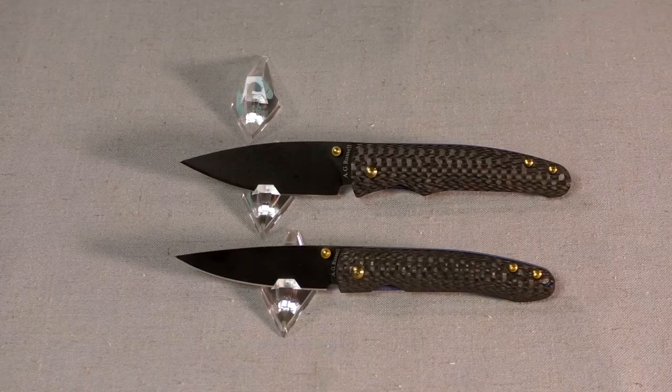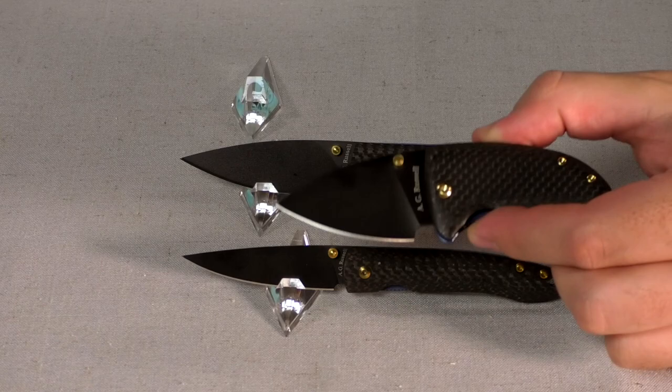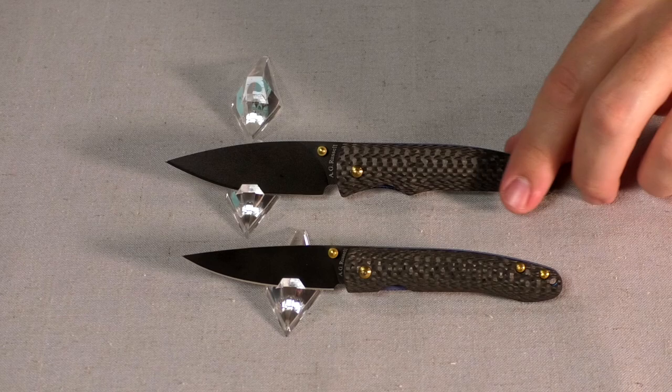Hey guys, it's Jig with AG Russell Knives. Today I'm going over the new knife, the AG Russell Mosquito Hawk. This is the third knife in our lineup of the Linerless Bug line. We first came out with the Lightning Bug, then the Doodle Bug — very different in shape — and now finally the Mosquito Hawk.